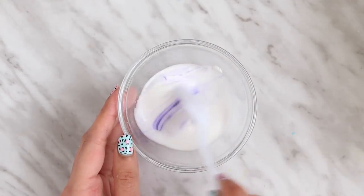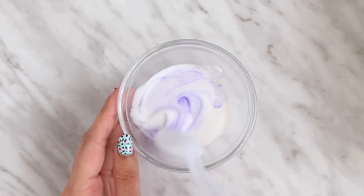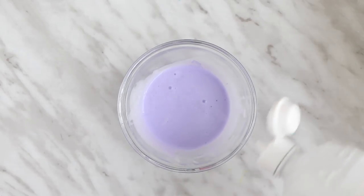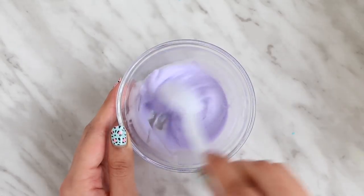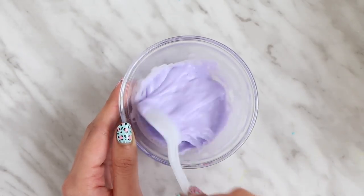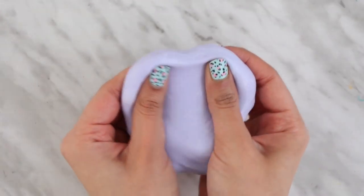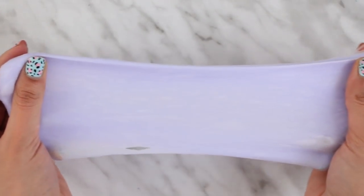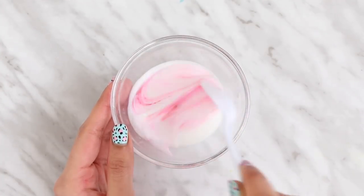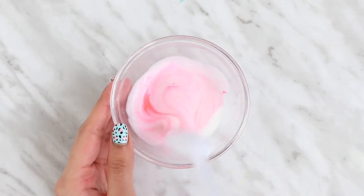This is a super basic recipe. If you want to make fluffy slime, you can add in shaving cream or foaming hand wash. If you watch the video on my main channel where I make 25 different colors of slime, I did make fluffy slime instead of regular basic slime, so you can watch that video if you want to see even more recipes on how to make different kinds of slime.